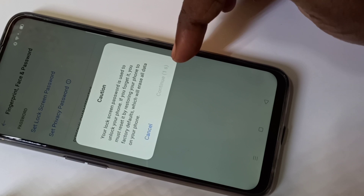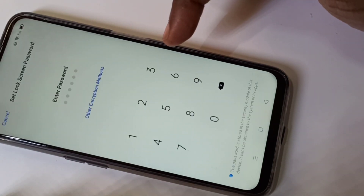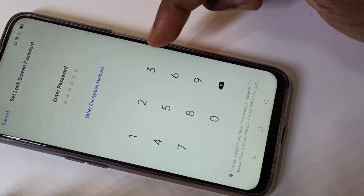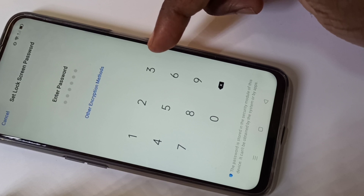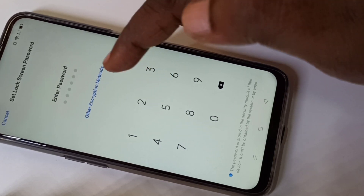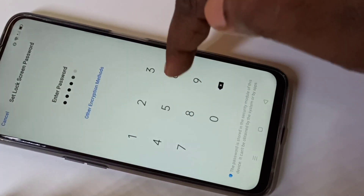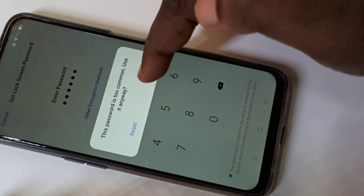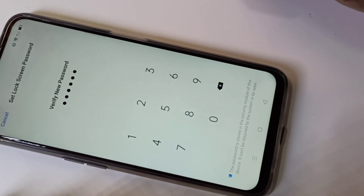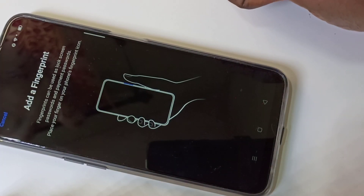Tap on Continue. When you set a fingerprint lock, you first need to set a password, PIN, or pattern lock. Here I am going to set up a password. Let me set one password, tap on Use, then verify it. Done. After that we can add the fingerprint.